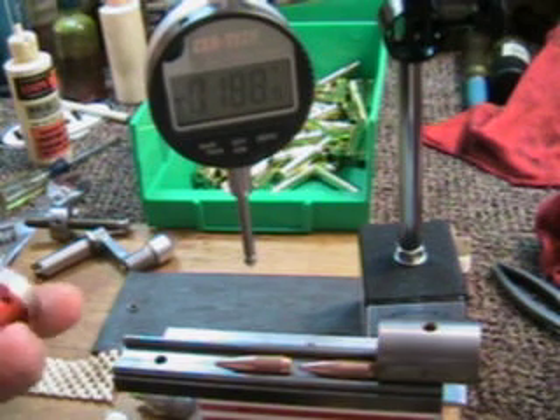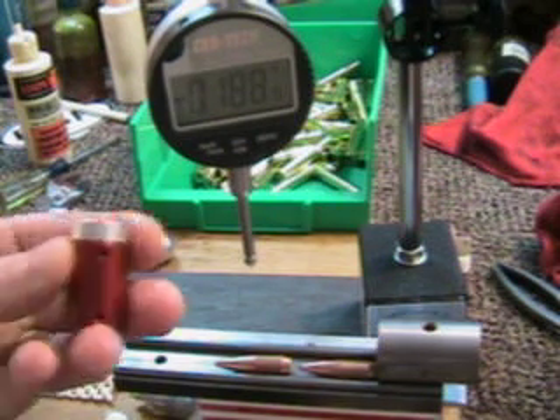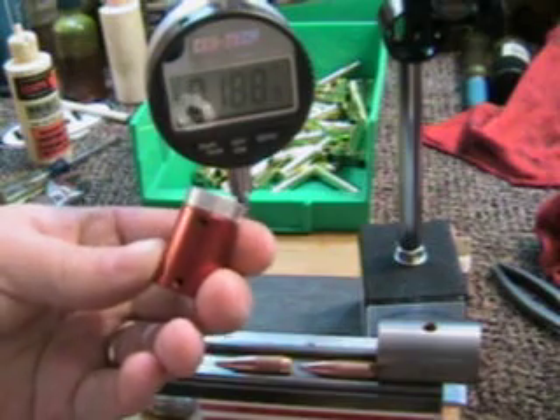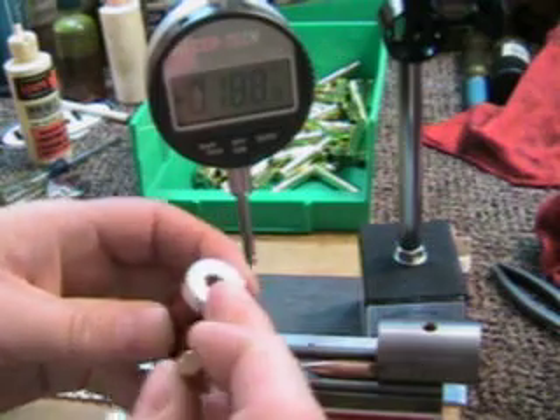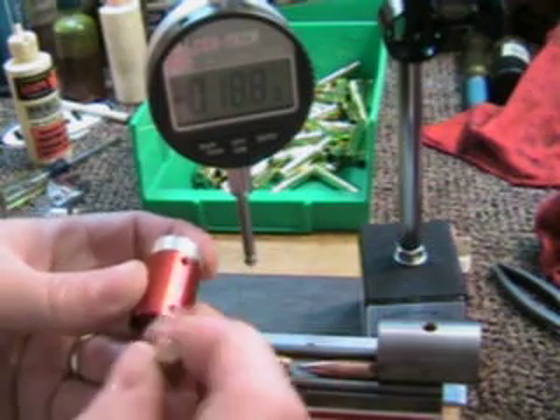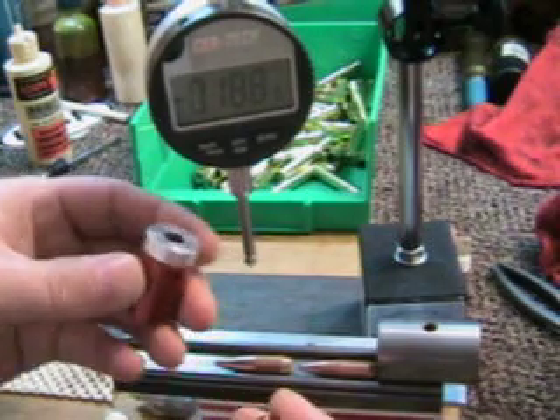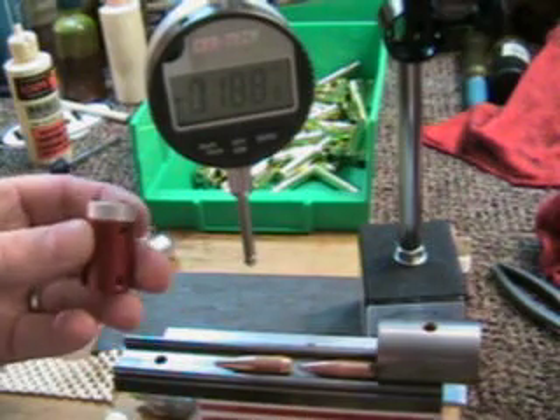Well, it's me again with another tip. My buddy saw me doing this and I figured I'd show it to you. Basically this is the Stony Point comparator guide for using with calipers. What I do is I remove the set screw — I got the 30 cal comparator head in it — I just found it simpler for me.